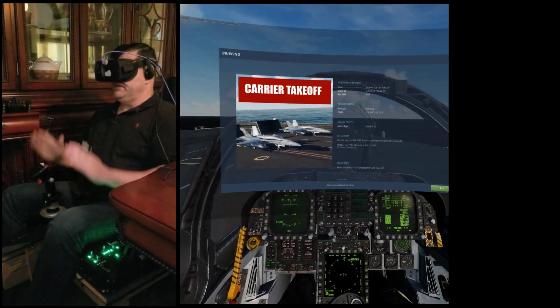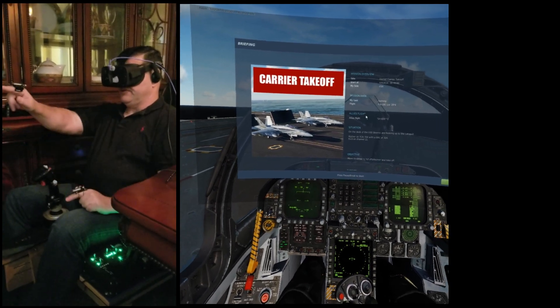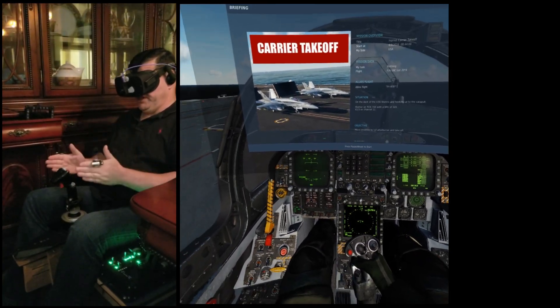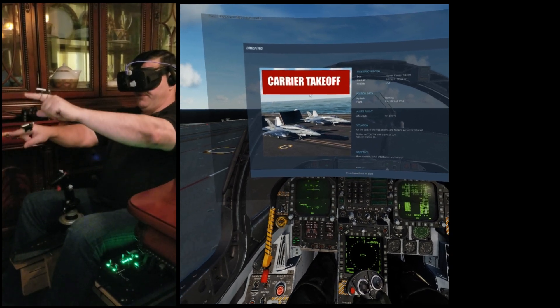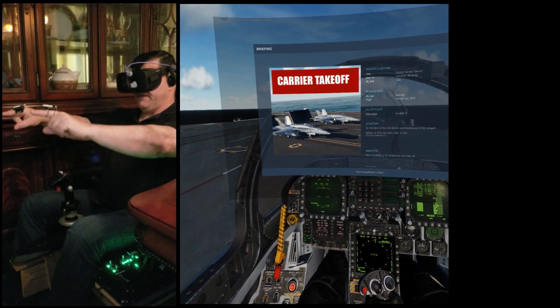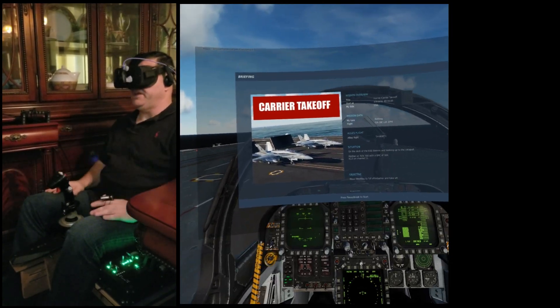Here we are in the cockpit of the F-18. We're at our start screen. You can see your pointing devices work on that also. The ratio is a little bit different because that's a 2D image compared to a 3D image of the cockpit. But you can see how both of the pointers interact with each other — as I raise one up, it appears; I lower one, the other one appears.